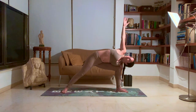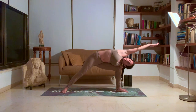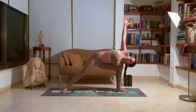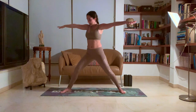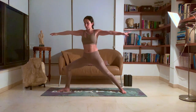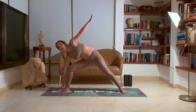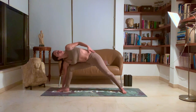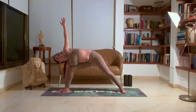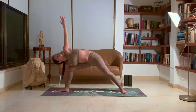Breathe deeply. For an extra challenge here, you can bring that arm overhead in line with the body, or keep it up here. Look up towards your right hand. Inhale, come back up. Switch sides. Again, making sure that knee is over your ankle like in a warrior two. Inhale, lengthen the spine. Stretch out those fingers. Exhale, slowly lower down. Bring that right hand to your outer right foot. You can rest your chest on your thigh here to help you open the chest forward and up. Left hand comes up in line with your right hand. Breathe deeply, looking up towards your left hand.